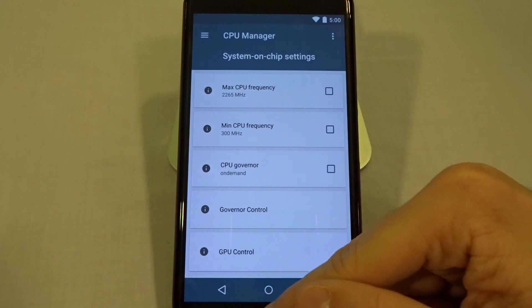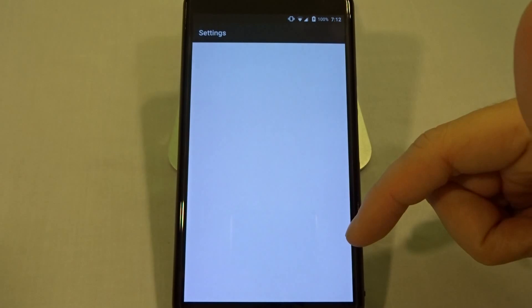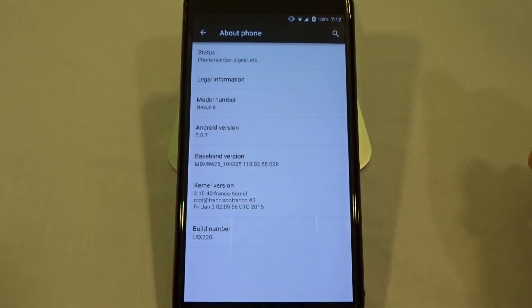That's pretty much it, guys — easiest way and best kernel out there in my opinion. You can also go into Settings and check it there in the kernel version. That's pretty much it — until next time, peace.